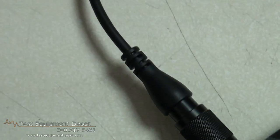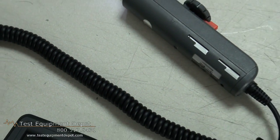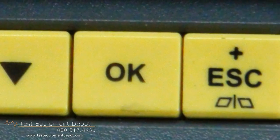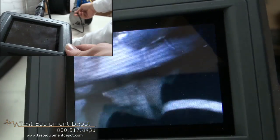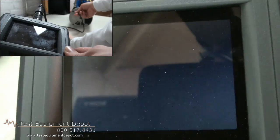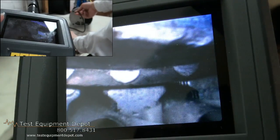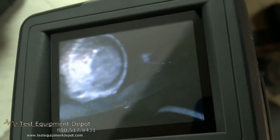It is an articulating boroscope in which the end can rotate 120 degrees in either direction. You're able to take photographs and continuous movies while inspecting a particular job. The advantage to this model is that with the articulating boroscope, you could go into a small area and then take the boroscope, turn the probe and look at an area to the side and then rotate and inspect all around the area.